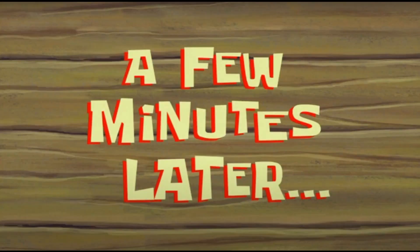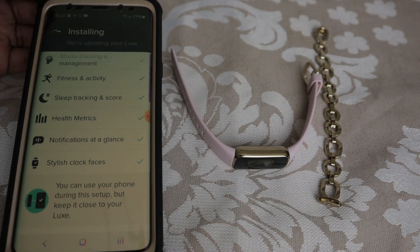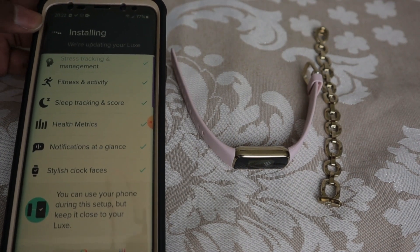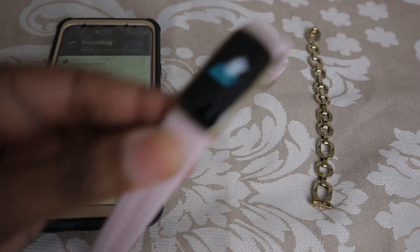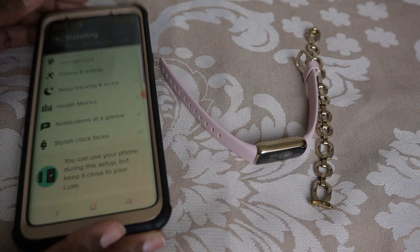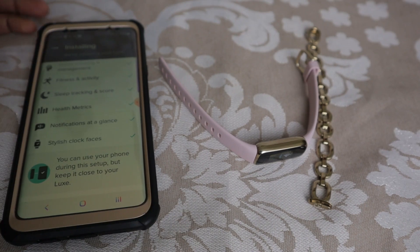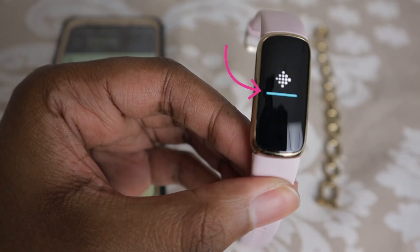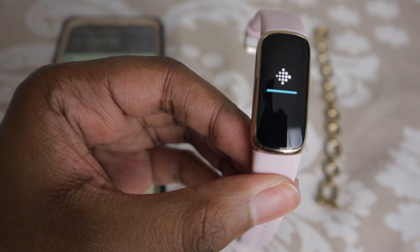A few minutes later. So now it has fully downloaded the update — it went to 100 percent and now it's installing the update on the Fitbit Luxe. One thing I do want to let you know is while this is updating, you are able to use your phone if you have other things you need to do. You just have to make sure that you keep your phone close to your Fitbit to make sure it's within range so the update can complete. The blue bar is almost at the end, so it's almost done with this update process.